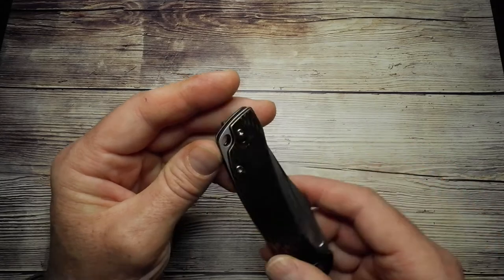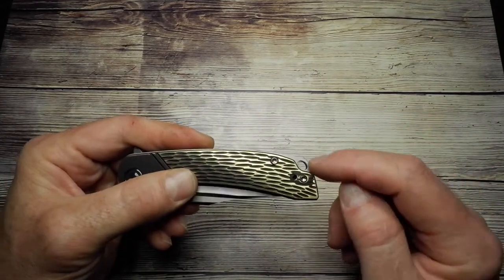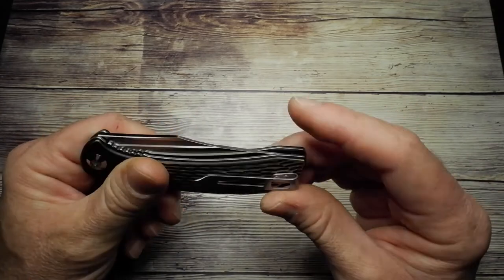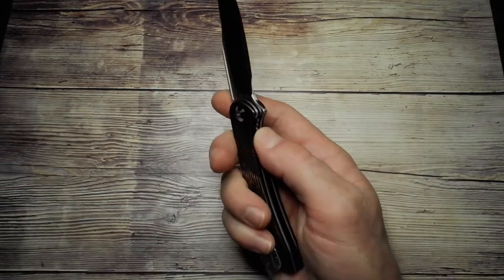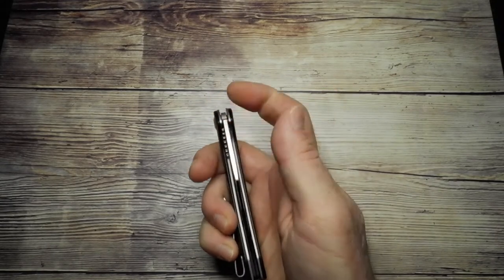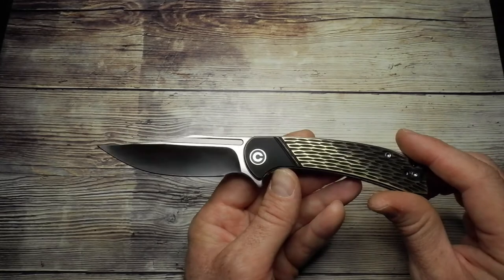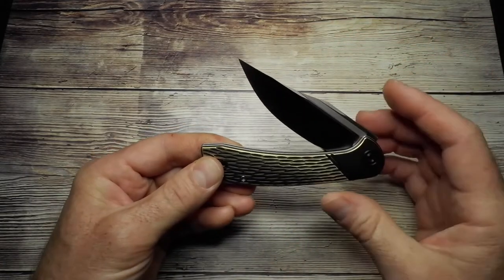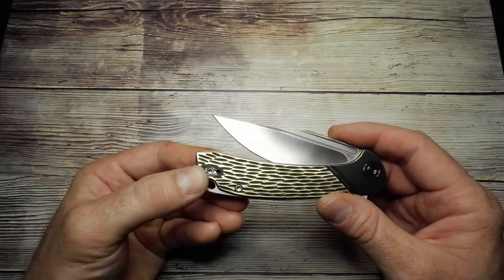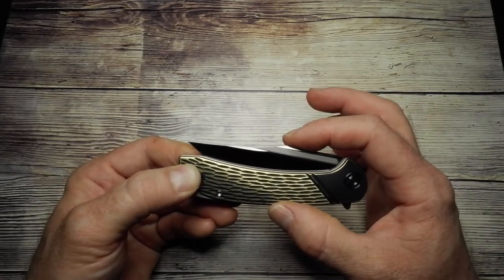Looking around the handle, it's really nicely finished. The brass scales are cut back slightly to reveal the liner, and there's a neatly done oval lanyard hole nicely integrated into the overall design. The action is really great — it runs on ceramic ball bearings, so it's very smooth with a satisfying clicky sound. It's got a really good detent too, which sucks the blade in with a nice ding sound.